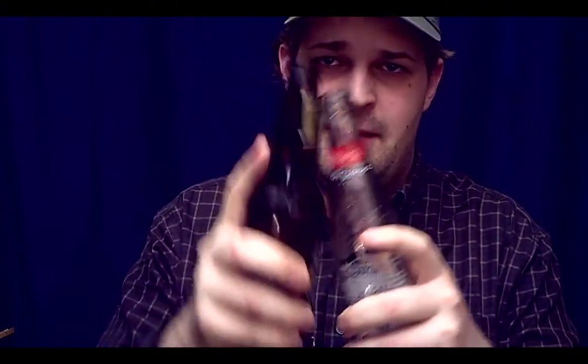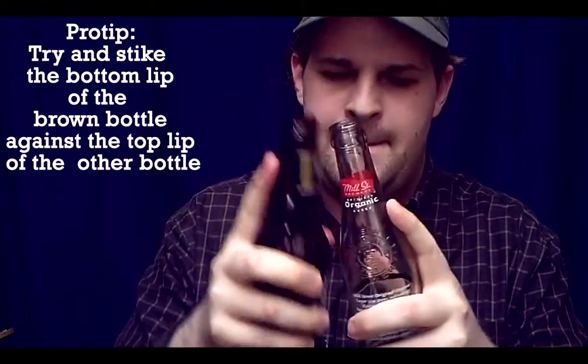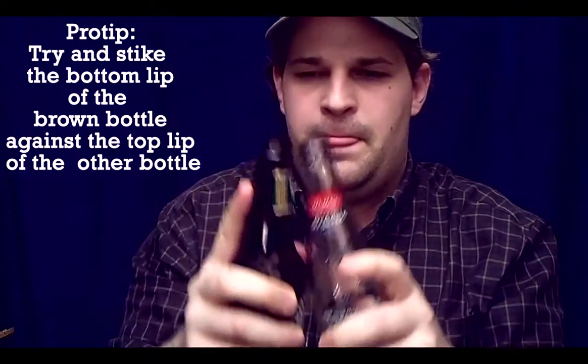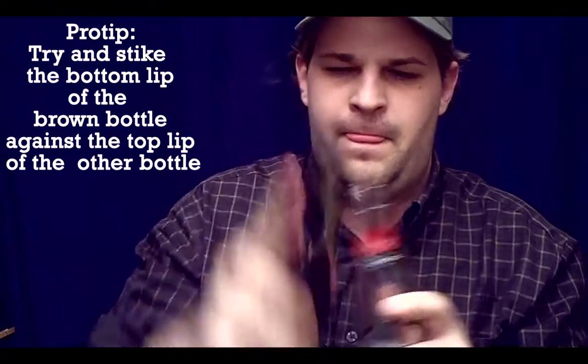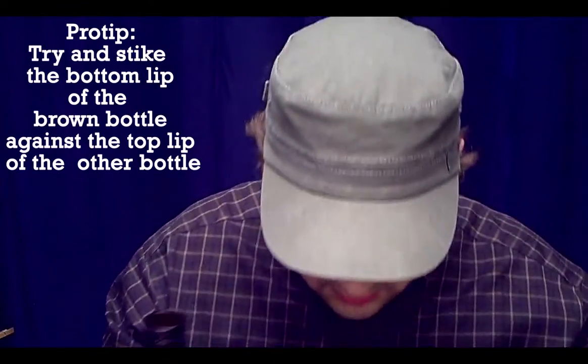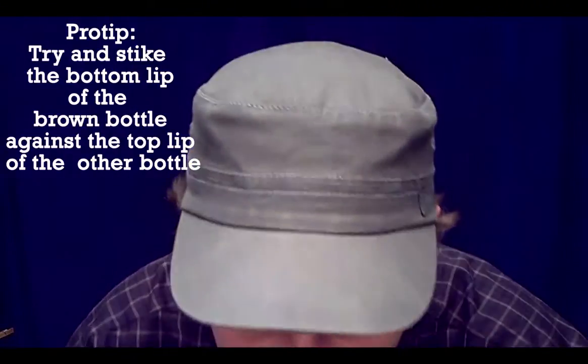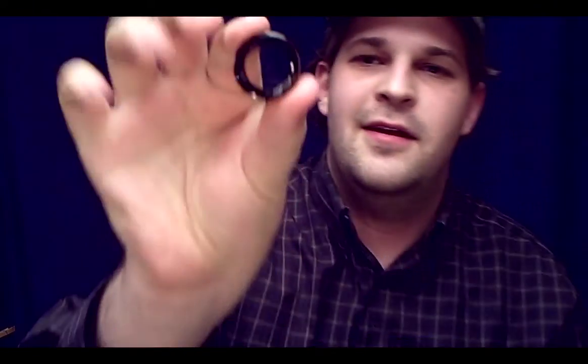The trick itself is pretty simple. You just need two bottles. The brown ones work best for the wedding ring. Then all you do is rub the necks together really hard. There it is — the Beer Bottle Wedding Ring.